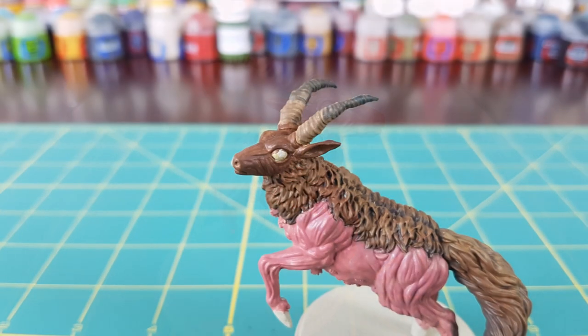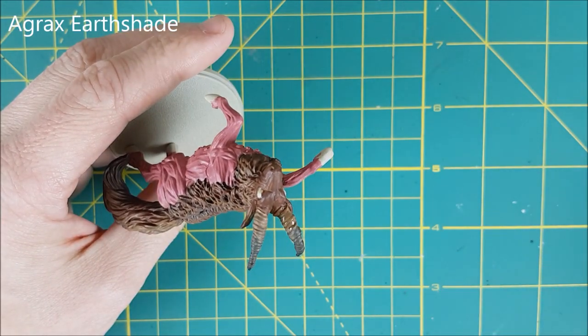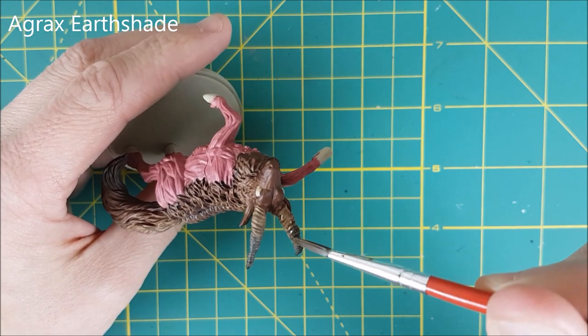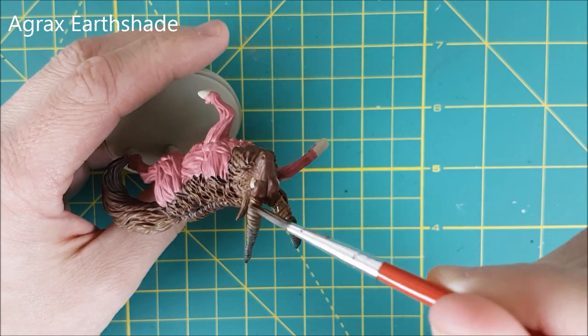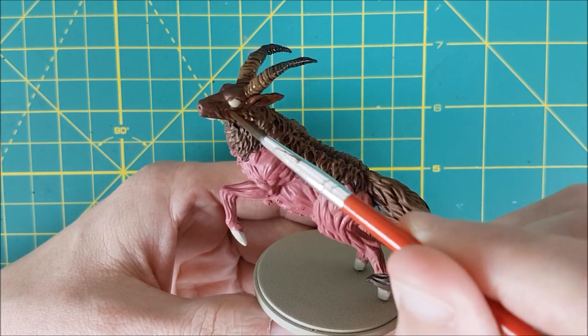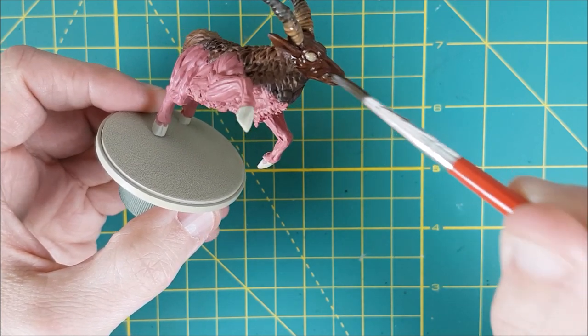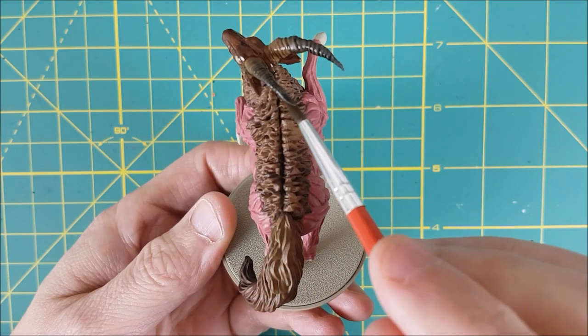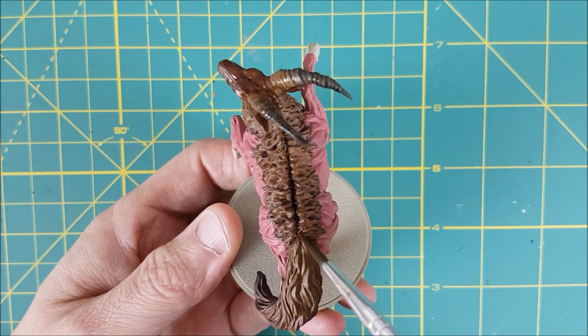That's the majority of the base colours on, so now I'm going to start with some shading. The first shade I'm using is Agrax Earthshade for the horns and the face. This shade is going to help smooth the colour transitions on the horns and bring out more detail on the face. I'm also using it on a few select spots on the fur, darkening the split of the fur down the back and the darker regions that didn't get any highlighting.